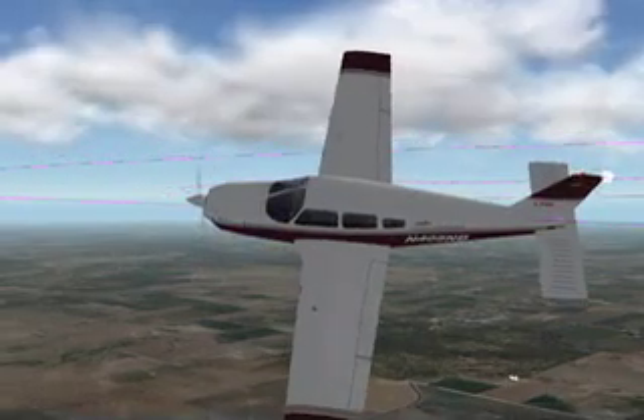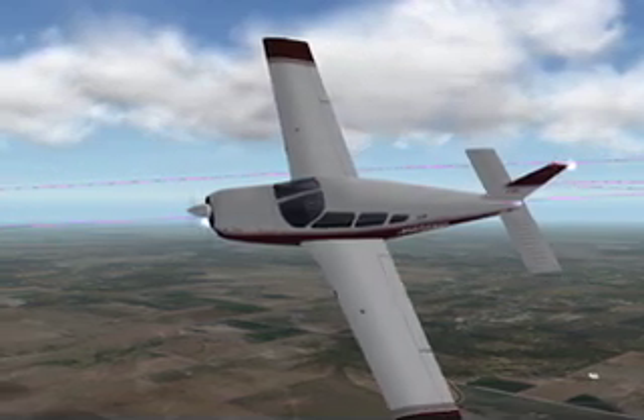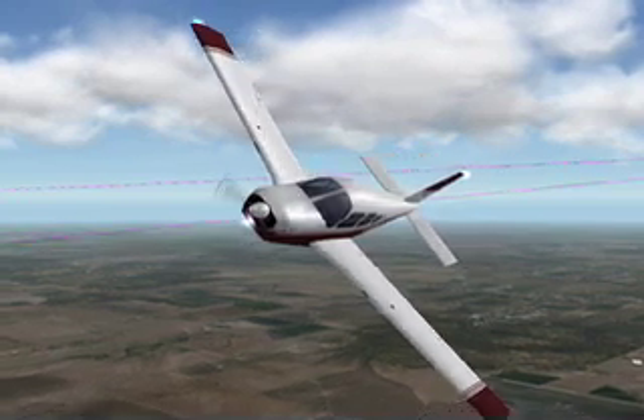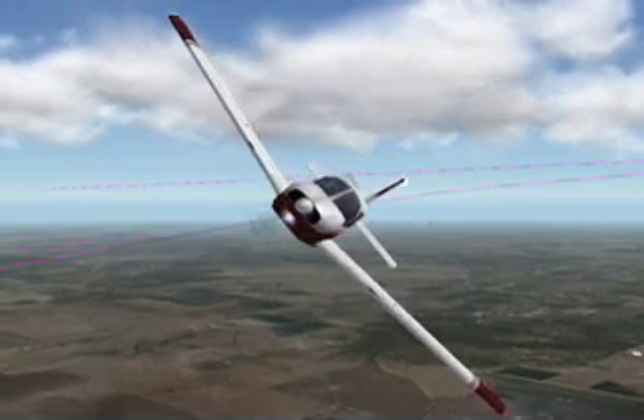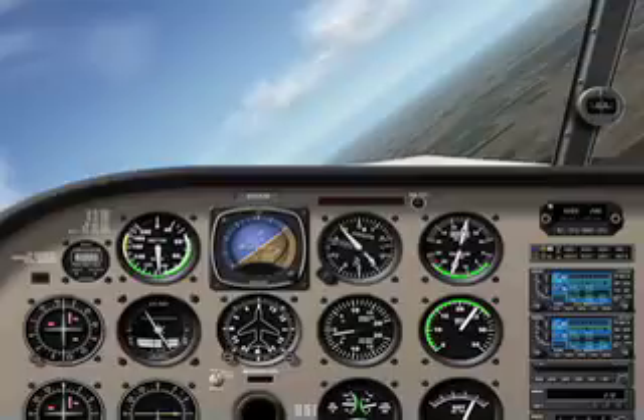Once established in the turn, it is the pilot's responsibility to maintain coordination of the flight controls with aileron, rudder, and elevator, and maintain the desired bank angle, altitude, and airspeed. Steep turns are considered a VFR maneuver, so most of the pilot's attention should be referenced outside of the aircraft to watch the horizon for altitude deviations as well as scan the sky for other traffic.